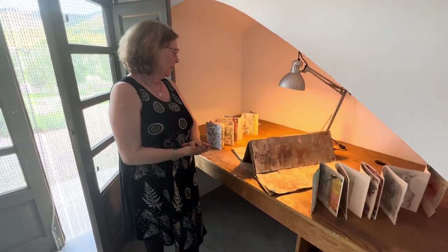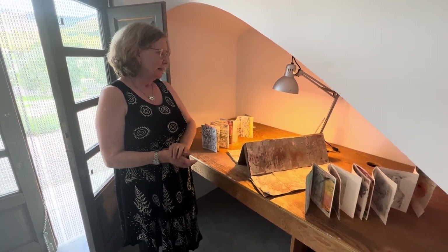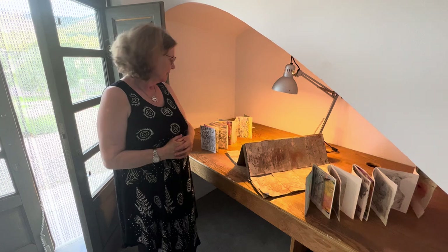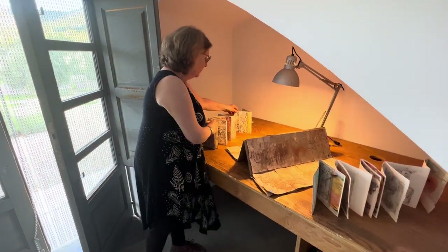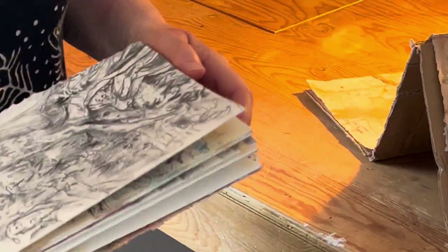Welcome to the residency at Hoya Ayers in Spain. I was here with six other residents, and my purpose for being here was to explore painting and a variety of materials.